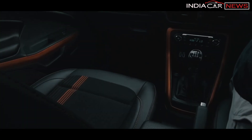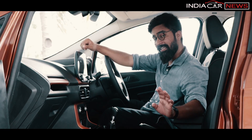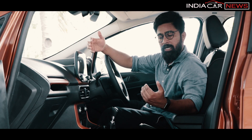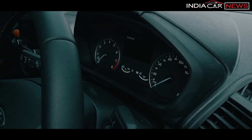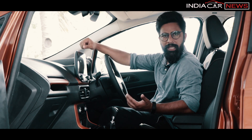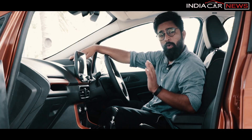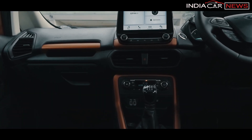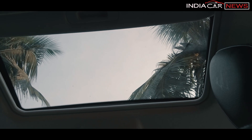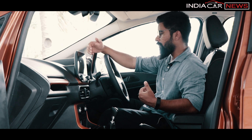On the seats, you can see orange stitching and orange accents. You can see the same on the doors as well — orange stitching throughout the cabin. One big change in terms of features is the sunroof, which is electrically operable. Where the instrument cluster is, there are also subtle changes.